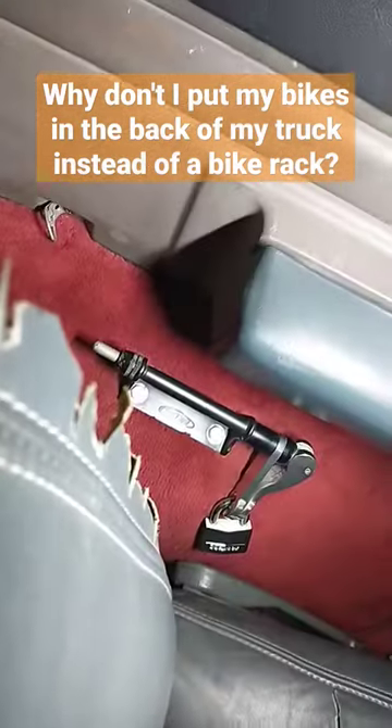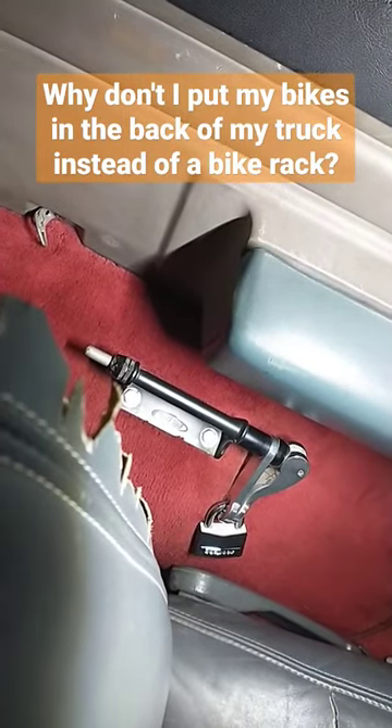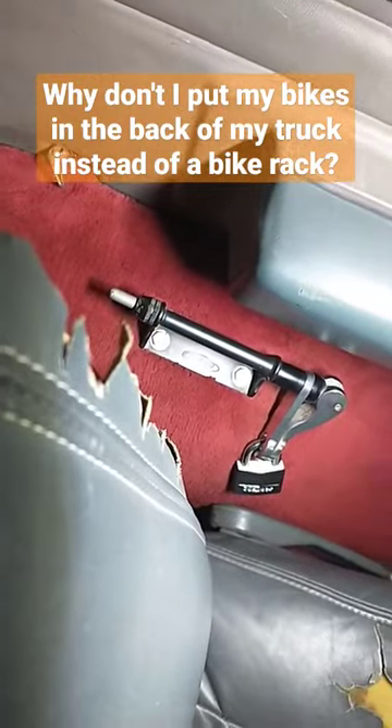I can fit one bike here, no problem. But this side is pretty much useless — it runs into the back seat, so I'd have to have the seat flip forward, which doesn't work with my daughter. So that's why I don't really carry bikes in the back of my truck anymore, and why I use a bike rack.